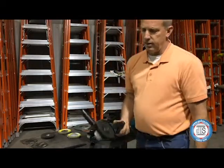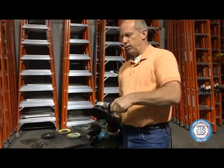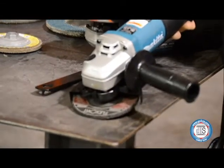One general principle to keep in mind when grinding is you want to hold your grinder at a 15-degree angle to your work surface. So wherever you're grinding, you want to keep an angle about like this — that gives you the most aggressive grinding, and it's more efficient for your grinder and also optimal performance of your grinding wheel.